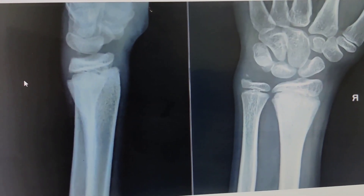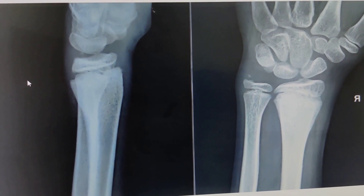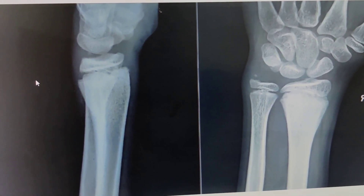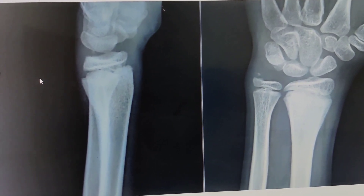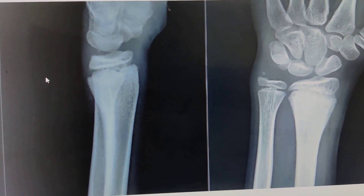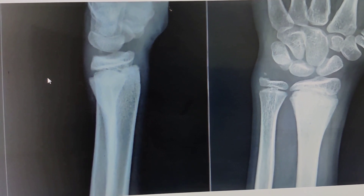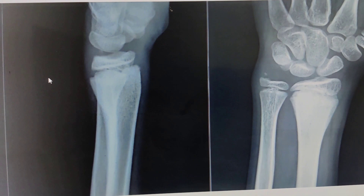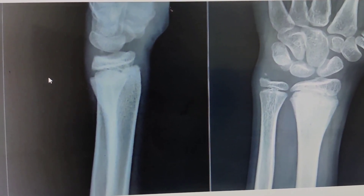I discussed this case with some of my colleagues and everybody said we should manipulate it. But this patient was 10 days down the line. If you choose to manipulate this physeal injury, you will do a huge disservice to this patient. First, you will not be able to reduce it completely. Secondly, during the process of reduction, you will cause so much damage to the physis that it may lead to a type 5 kind of injury and growth arrest.